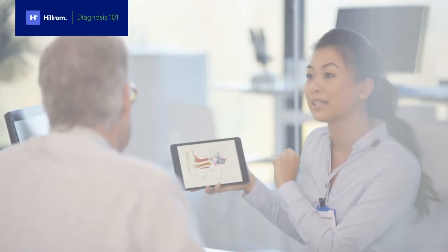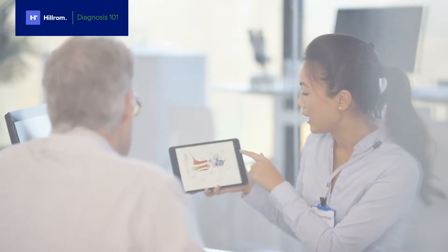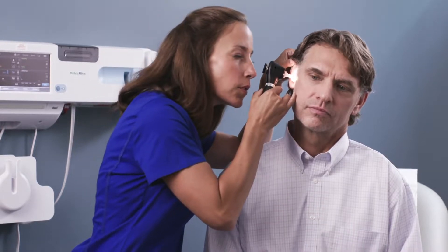Examining the ear is the primary method used to diagnose patient complaints for the entire ear, nose, and throat complex. The otoscope helps you magnify the details and definition of the ear canal and the tympanic membrane.